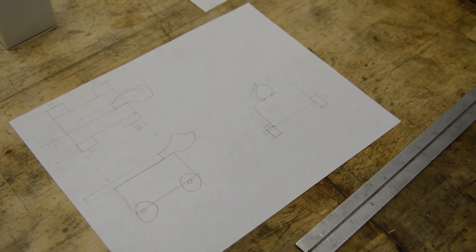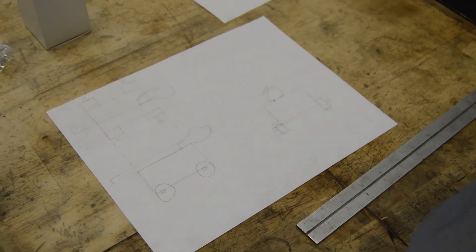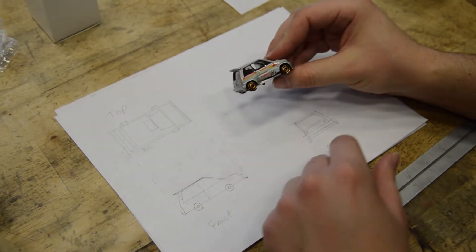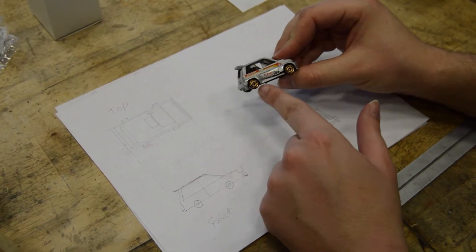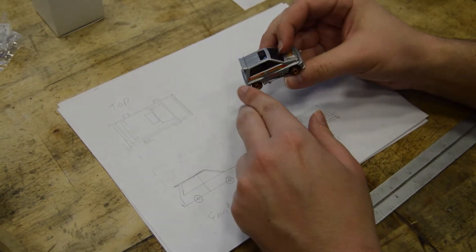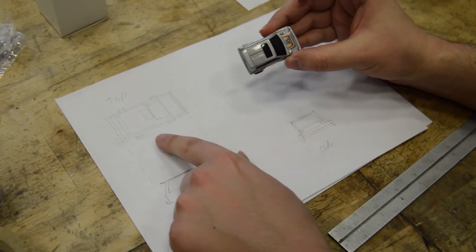This is the front view — it's called that because when you're looking at it, it gives you the most details and tells you what the object is. Here's an example: here's the car's front view, this is the side view, and here is the top view.